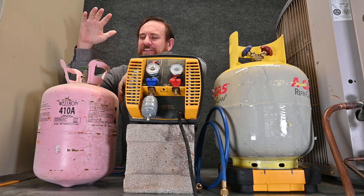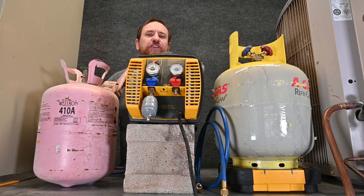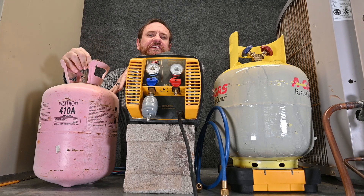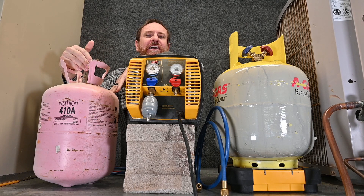One thing that every AC company has to deal with is these disposable recovery tanks. Once we've used all the usable refrigerant out of this tank — all the liquid refrigerant's been used up — we still have a significant amount of vapor-only refrigerant. In this case it's over 100 psi of vapor. We can't just vent this out into the atmosphere by law.